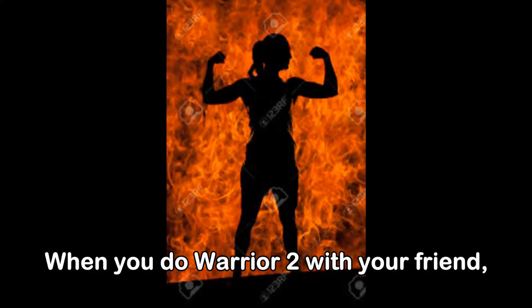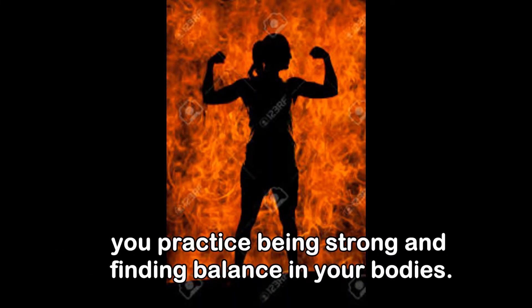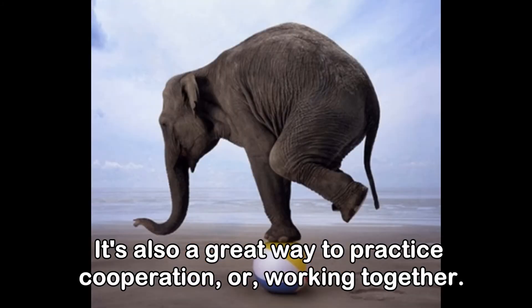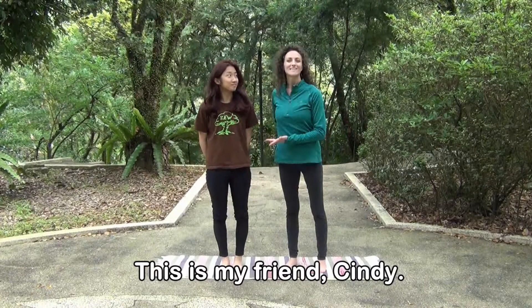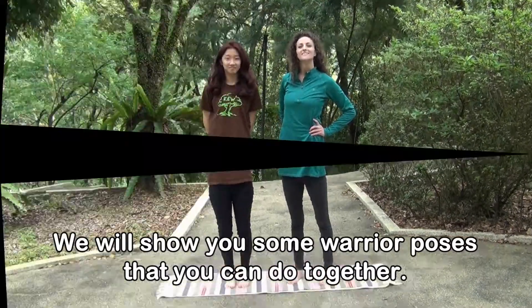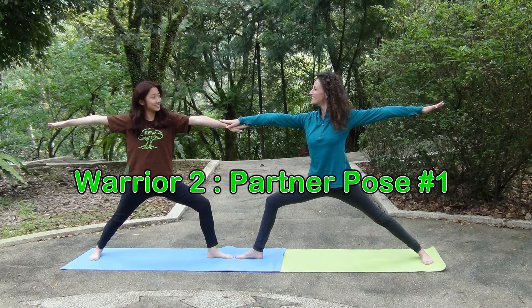When you do warrior two with your friend, you practice being strong and finding balance in your bodies. It's also a great way to practice cooperation, or working together. This is my friend Cindy. We will show you some warrior poses that you can do together. Warrior two, partner pose number one.